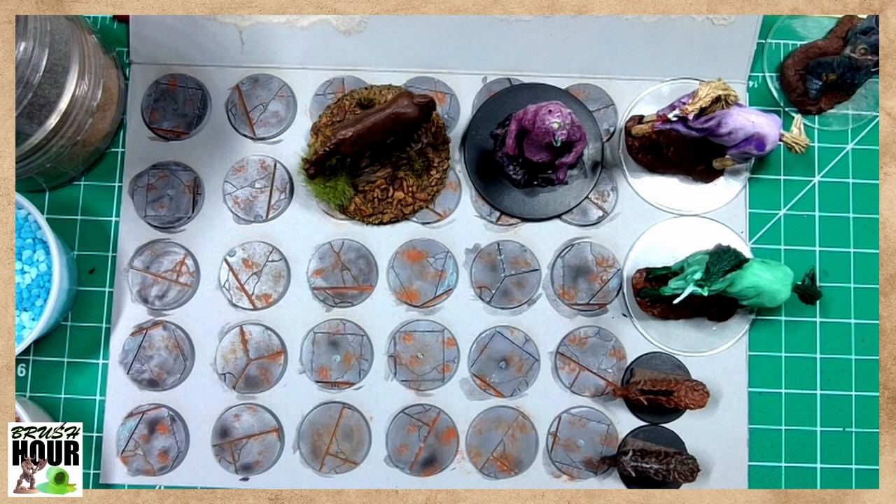This is Brush Hour. This is normally a miniature painting stream where our goal is to get minis tabletop ready for your DCC, MCC, Xcrawl game, or whatever role-playing game you like to play. We're here to just paint some minis and get them on the table so that they can look cool while they're busy dismantling your players.